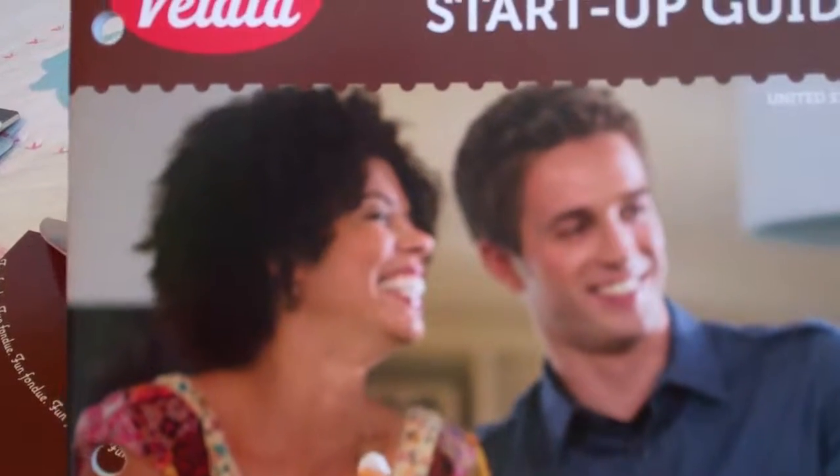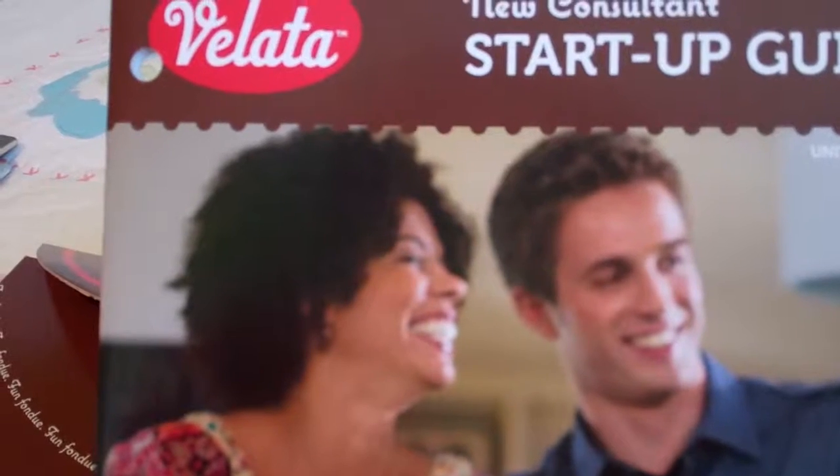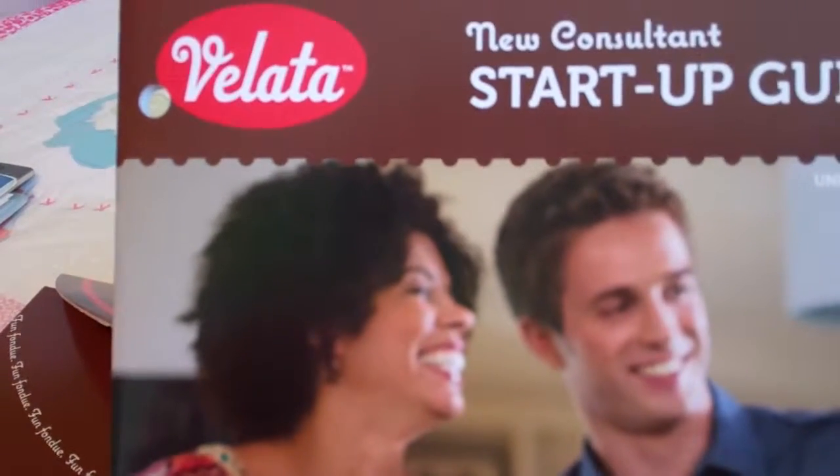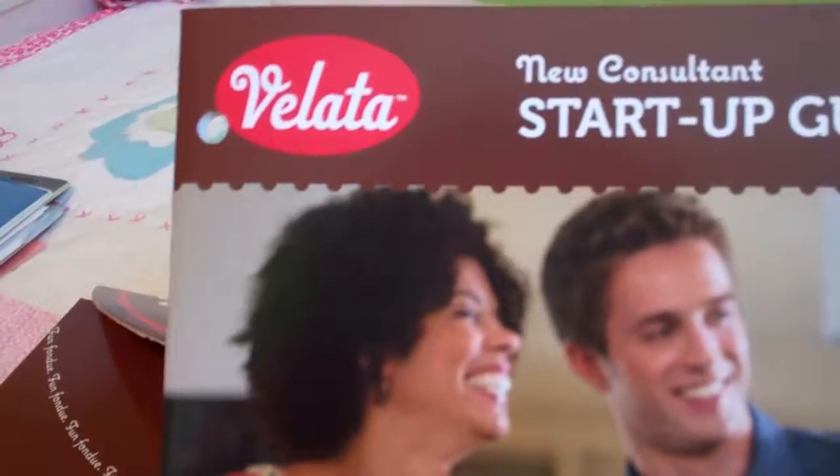Scentsy does a great job in providing its consultants with top-notch training material to make it easy to start your business, and gives you access to a lot of business tools to help you grow your new Velotta or Scentsy business.